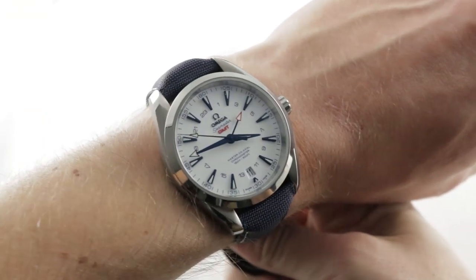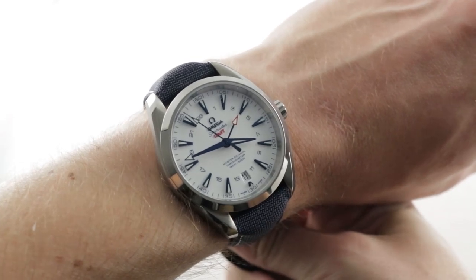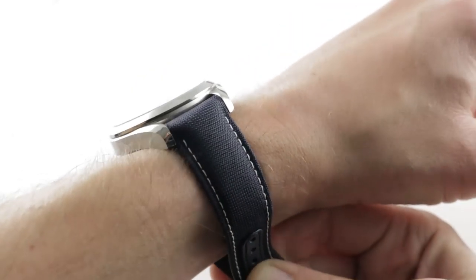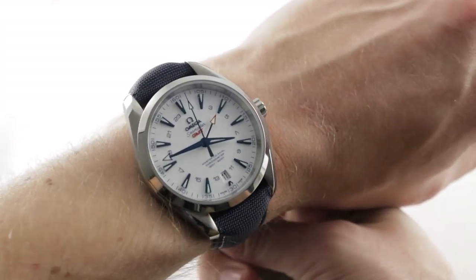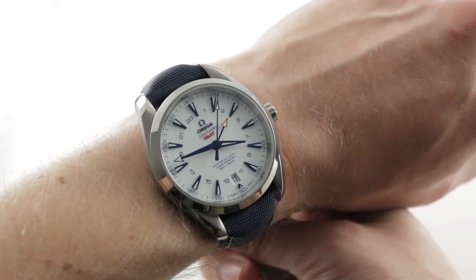Today we're discussing a lovely piece launched in 2016. This is the Omega Seamaster Aqua Terra GMT Good Planet. Originally, some of the proceeds from the sales went to the Good Planet Foundation in the name of maritime conservation. But since you're the pre-owned buyer, you're interested in the tech and the spec, and this watch has got plenty.